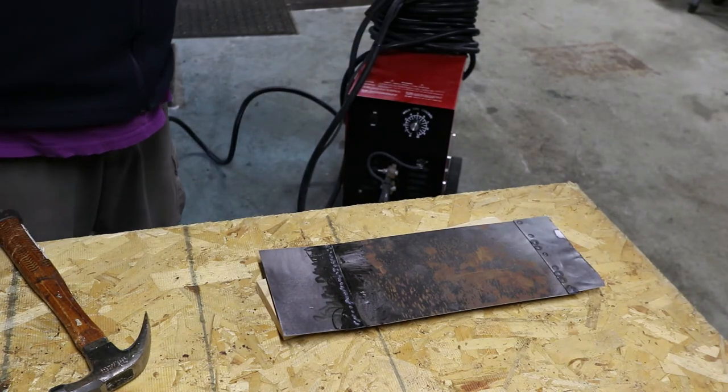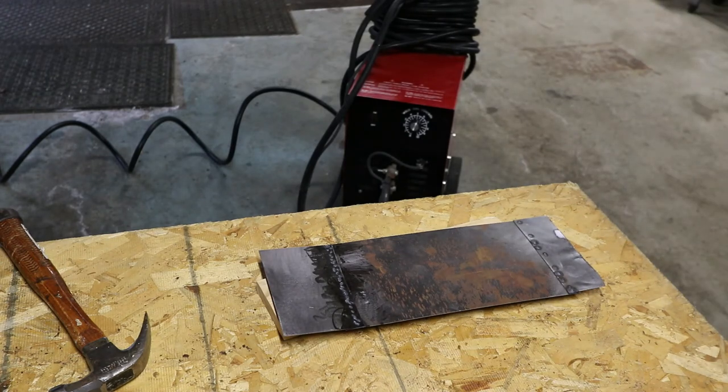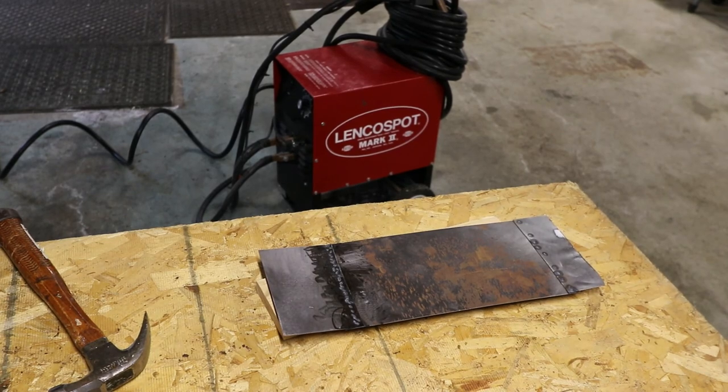I just wanted to do this video because I get a lot of people asking me about this welder and what I use it for when we're doing our restoration work. Again, this welder is the Lenko Spot Mark II — one of their newer versions. This thing retails, depending on where you find it, $1,600 to $2,000 plus tax and shipping. But if you do any kind of work on older cars — any restoration, floor work, replacing quarter panels or door panels, or rust repair — this is the welder you need to get. Thank you.